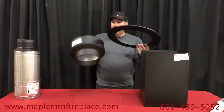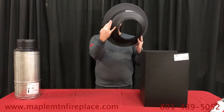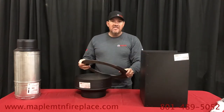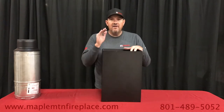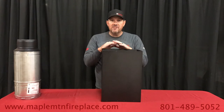Either way you go, both supports have a trim collar, so if you trim a little too much drywall you've got a nice trim collar that will cover up any mistakes. So round, or here's the trim for your square box. Never ever cut a roof joist or a floor joist — it will compromise the structure of your home. Be very careful.